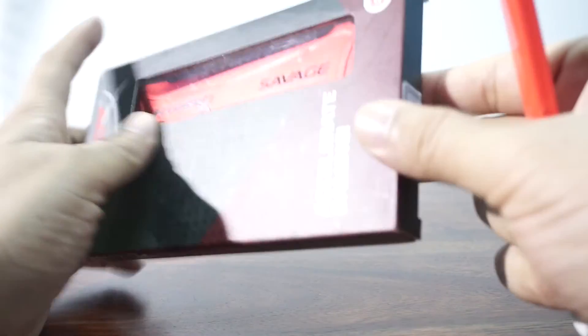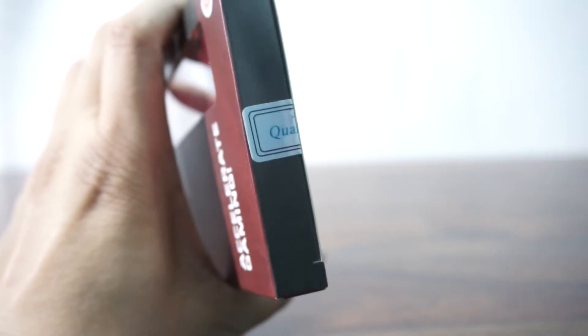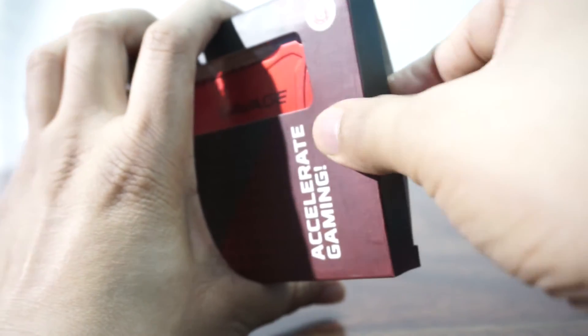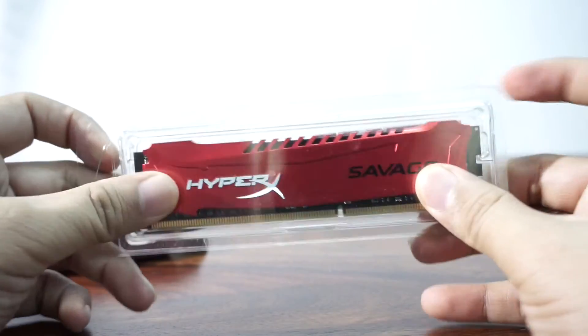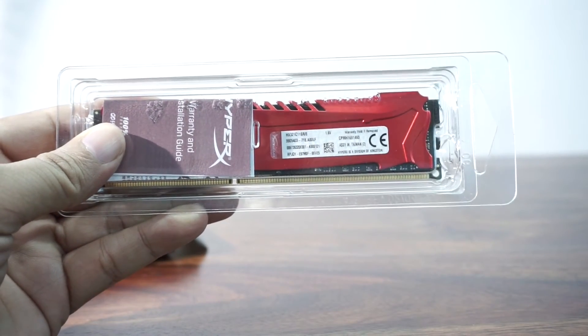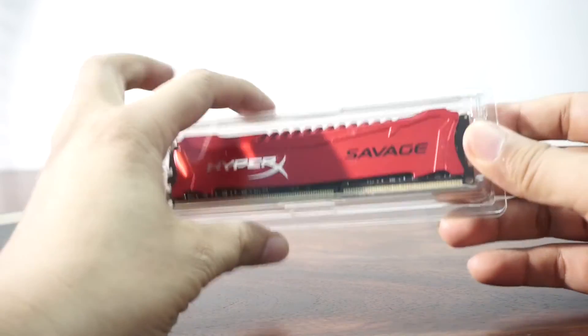Let's quickly do the unboxing. The RAM is sealed and we can see the quality seal is there. I'm just going to cut it off. Here we have a Kingston HyperX Savage RAM, pretty neatly built and packed in a plastic casing.